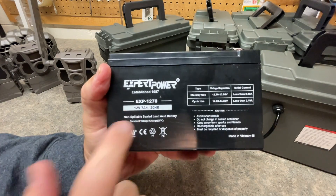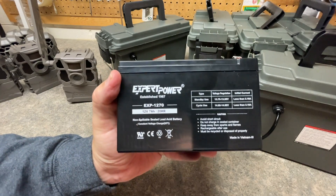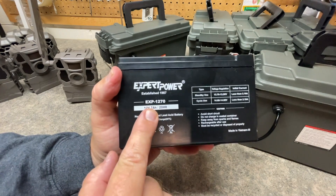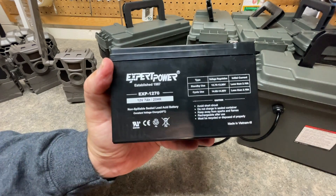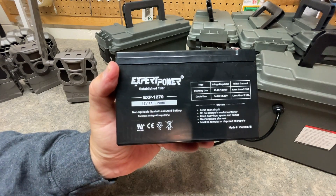If you're going to be taking multiple pictures, multiple videos, and just running this battery only — meaning you're not going to have internal batteries in your trail camera — I would recommend bumping that 7 amp-hour up to 12, or maybe even 14 or 20. So if this is your only energy source, bump that up. But I will be running both an internal source and an external source.